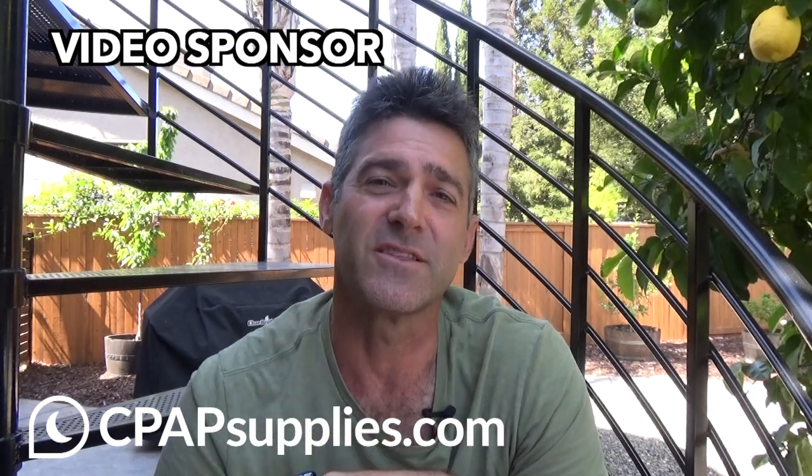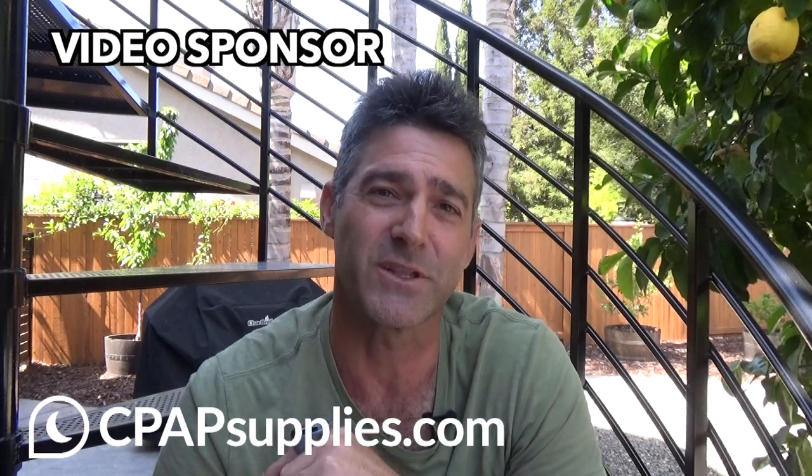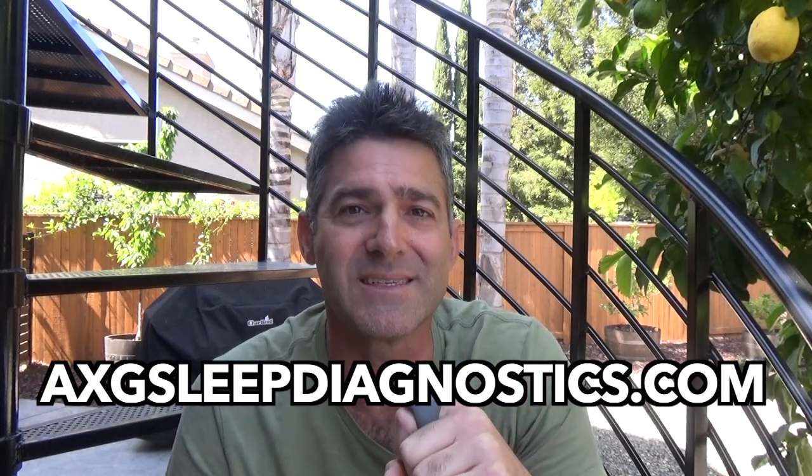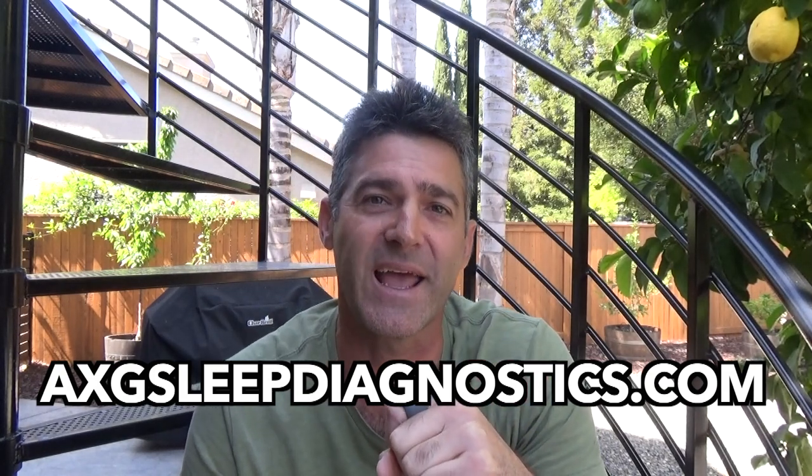If you like this content, check out cpapsupplies.com today. Check out the links in the description box down below — I will also leave a link in the comment section pinned at the top. If you're looking for a one-on-one sleep consultation, check out my website, axgsleepdiagnostics.com. Hope to see you there. See you on the next video. Thanks for watching!